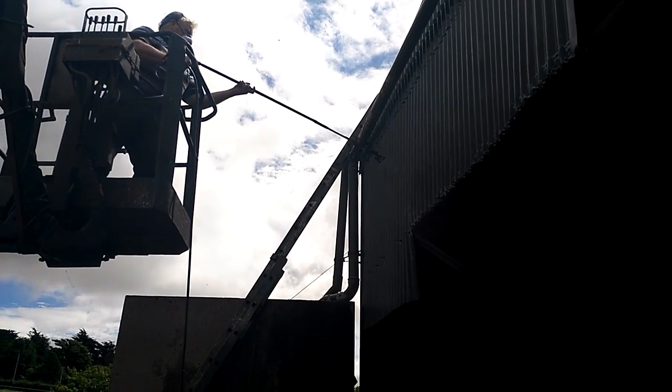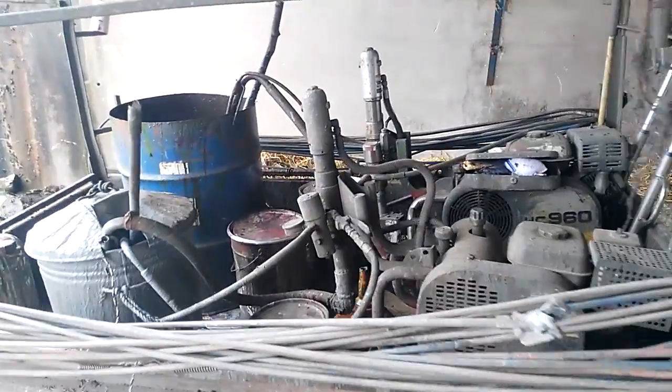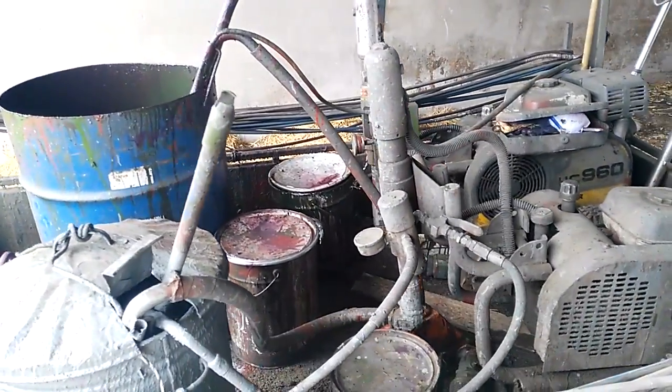Ray uses a cherry picker to gain access to the roof of the sheds. A Wagner spray pump on the back of a trailer is used to spray paint all surfaces.